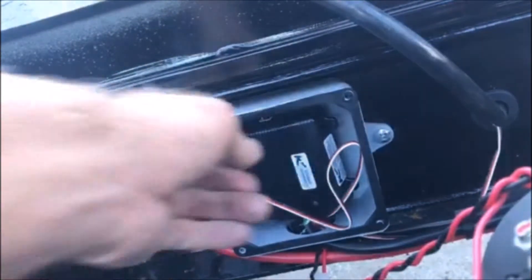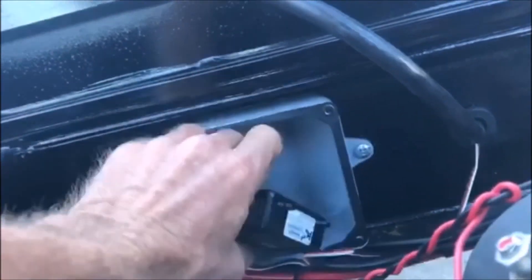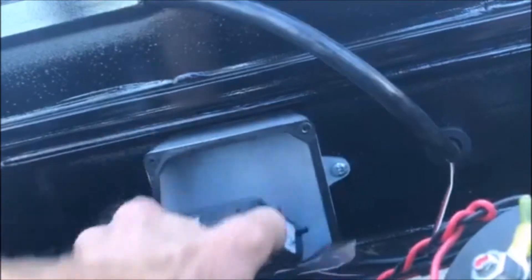What you're going to do is you're going to need a pair of needle nose pliers. You'll pull this out.